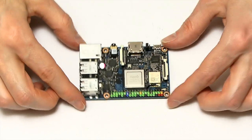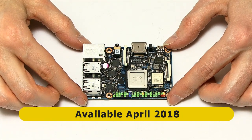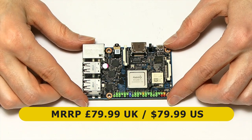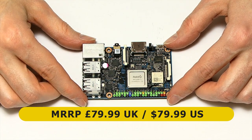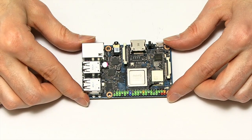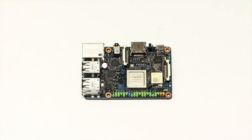In terms of availability, this will be launched in April 2018, in week 15 of 2018, according to ASUS. The recommended price in the UK is £79.99 and in the US $79.99. This is more expensive than the previous Tinkerboard, which has a street price of about £55 or $60, because it's got more features.